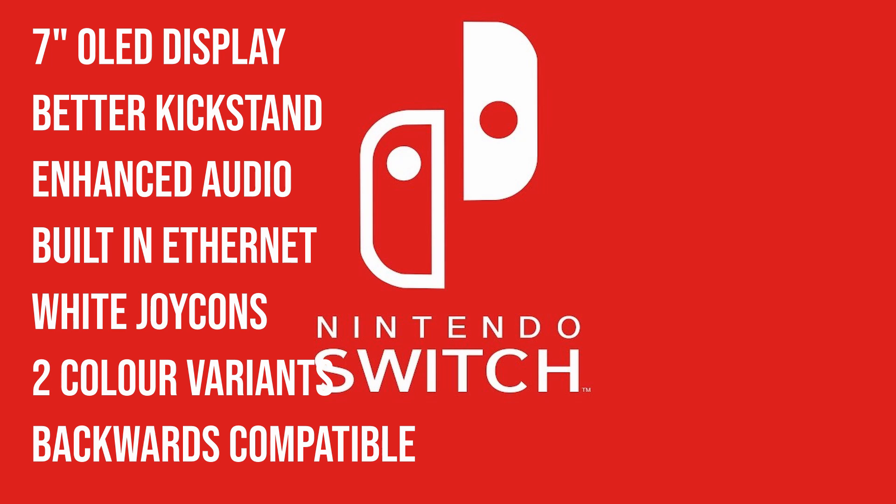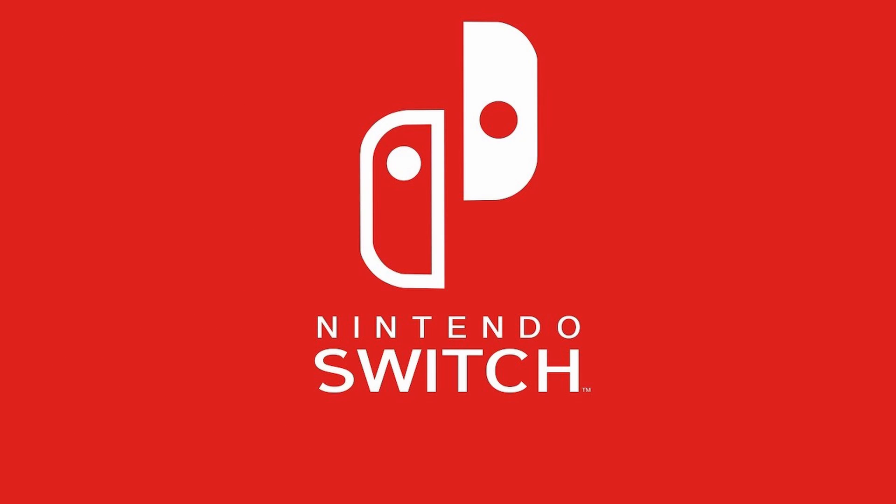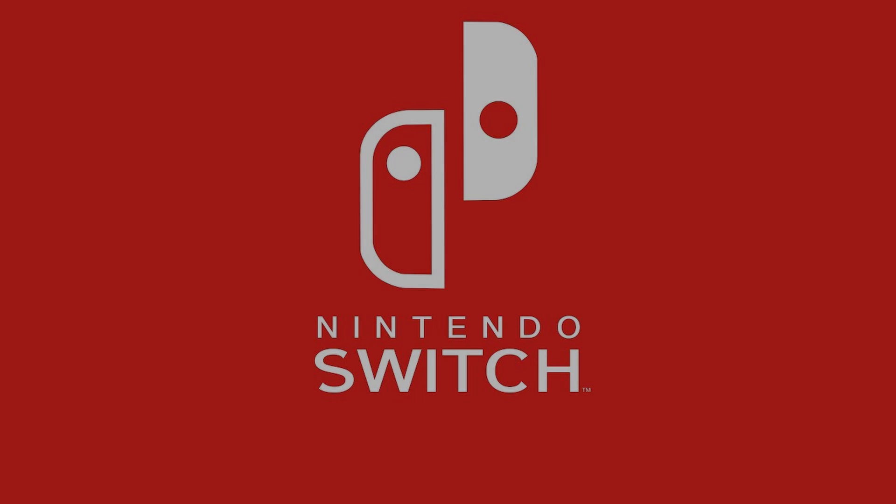That's about all I have to say — that's all they've really shown us. That's the new Nintendo Switch with the OLED display. I'm personally really excited for it, and it's coming out October 8th. I'll be getting this day one. I really can't wait because I play handheld a lot. Please share your opinions on this new Switch in the comments. I'll see you guys in the next one. Peace!